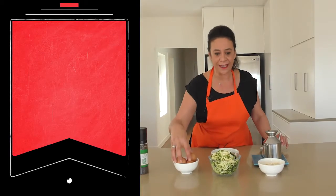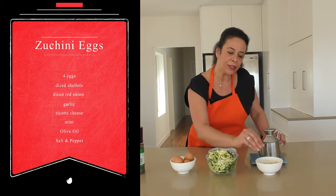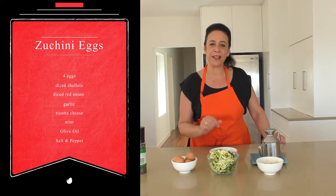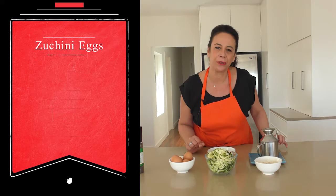I've simply got my zucchini, which I love using my little zucchini pasta maker. We've got four eggs, a little bit of shallot, a little bit of red onion, some garlic, and some ricotta cheese and mint just to blend through as well. Now that's optional. We usually only make it with zucchini, onions and egg, but today I'm going to put a little bit of ricotta in there as well.